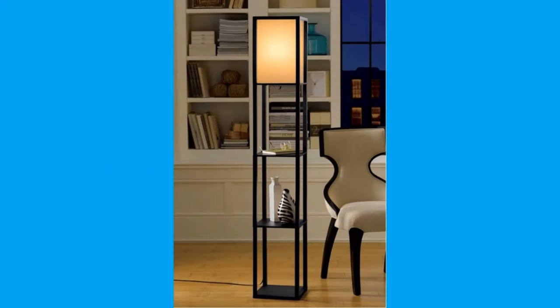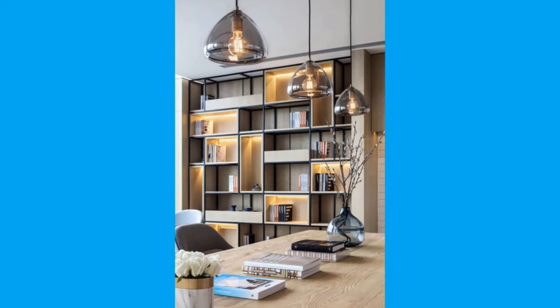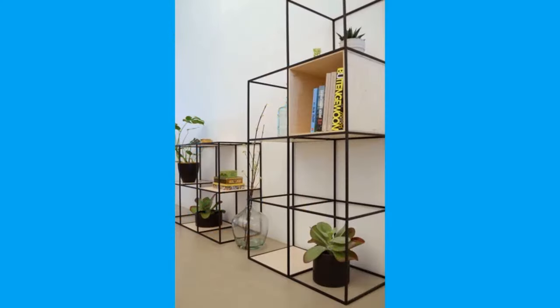A floating shelf is a strong and quick-to-build shelf with no visible supports. These shelves are handsome, easy to build and inexpensive, and they are strong even though they have no visible supports.